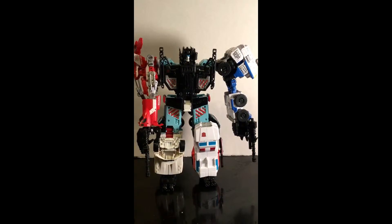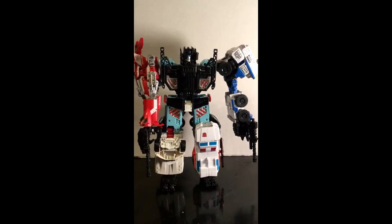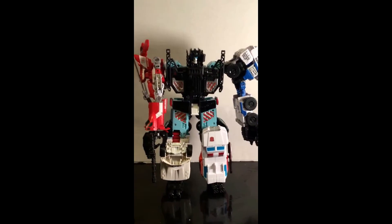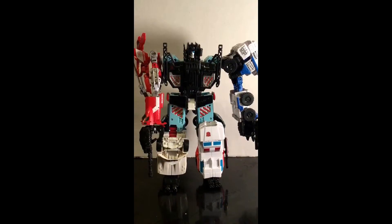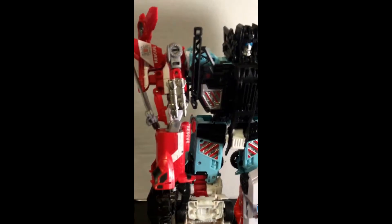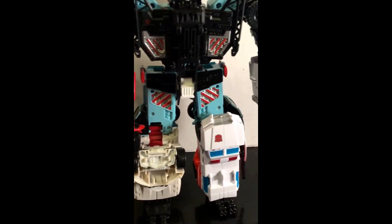You got one big Transformer in the middle, and the arms and the legs are from smaller Transformers. There's one of the arms — the arms and the legs can be interchangeable on these, of course.